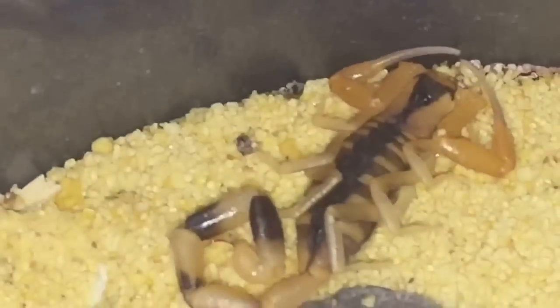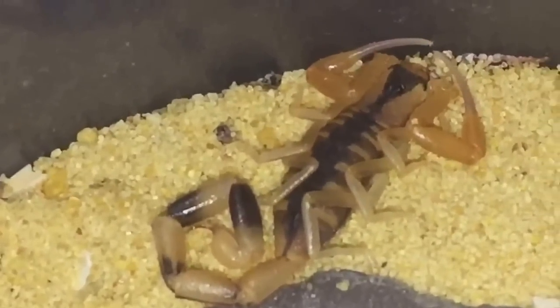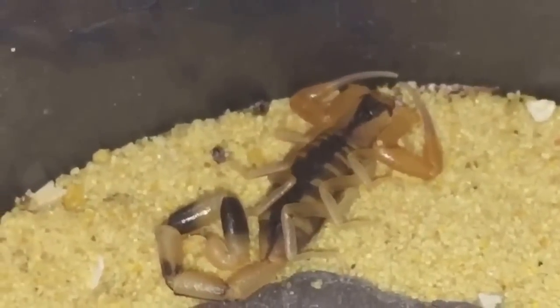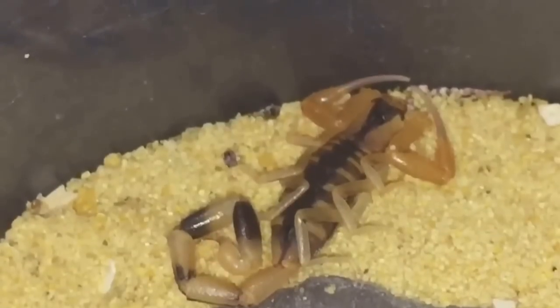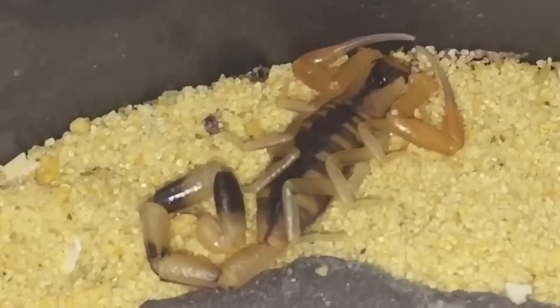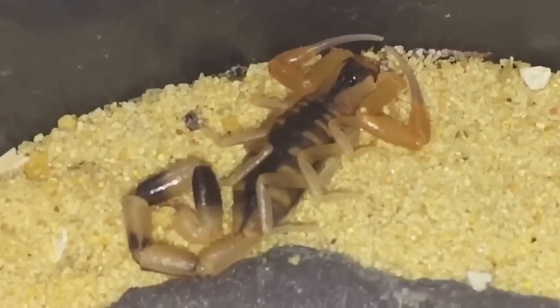So yeah, a freshly molted scorpion in the collection today, which is very nice. I'll be doing a scorpion feeding video a bit later, so please stay tuned, and thanks for watching everyone.